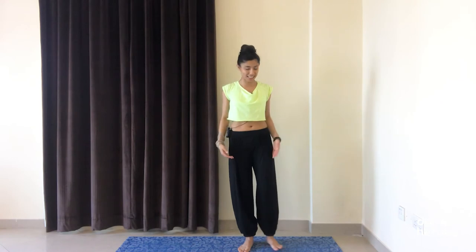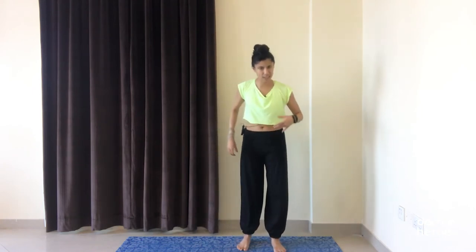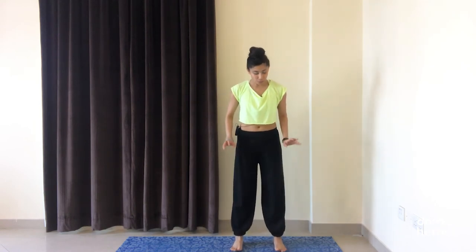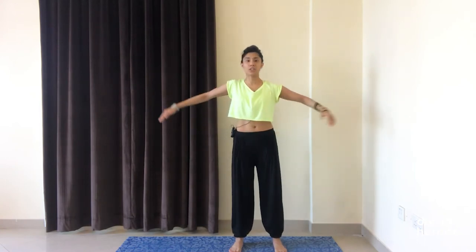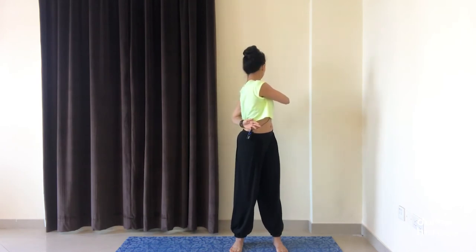We've made it to the third exercise, which is one of my favorites — Kati Chakrasan, where we're going to twist the spine. It's a wonderful exercise to release any tension in your arms, shoulders, and back. For this, keep your feet hip-width distance. Feet will be grounded, but try not to lock your knees or hips — keep them soft. Stretch the arms out to the sides at the same level as your shoulders on the inhale. Then twist towards your right side, wrapping the right arm around the back and bringing the left hand to the right shoulder. Come back to center, stretch the arms out, then over to the other side — the right hand comes to your left shoulder, left arm wraps around the back and the hand rests on the right side of the waist. Come back to center, arms out, release your arms.